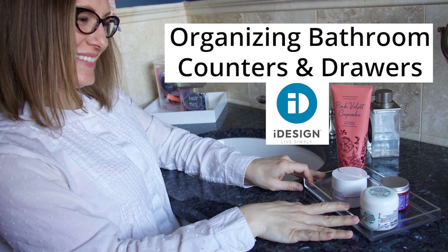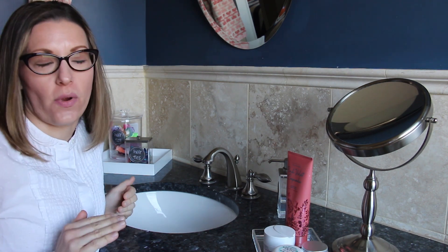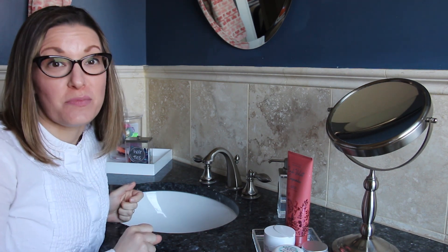In this video I am going to show you how to clear those counters so you only have the items that you need. Bathroom countertops can be so tricky to streamline and organize, but I have some tricks for you.